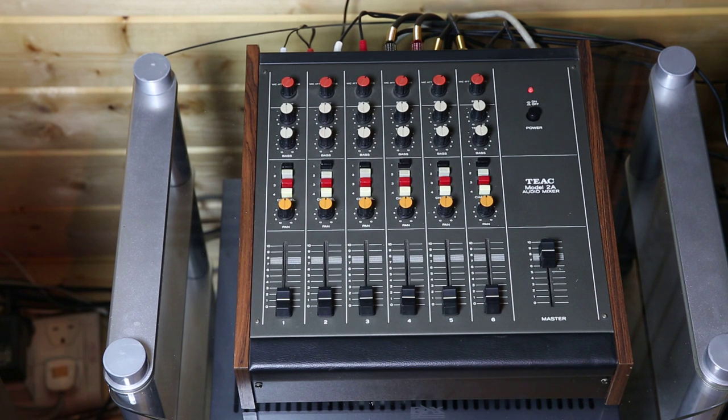Each of those six input channels is switchable to one or many of the output channels. For example, input five could be allocated to all four of the output channels, or just channels one, three and four, just by pushing the toggles.